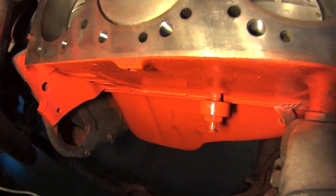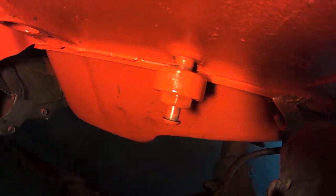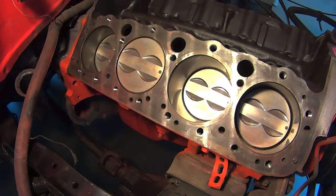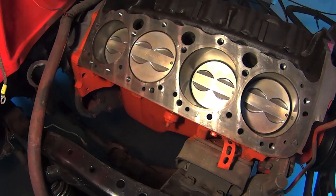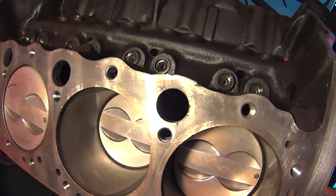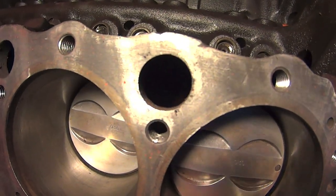I didn't drain this side of the block because it's got the knock sensor in there. Going by memory, that's ten years ago — something tells me that I didn't. And that's why there's grunge in this side and not the other.